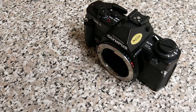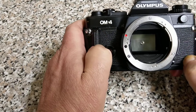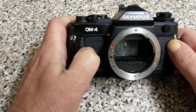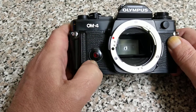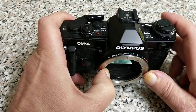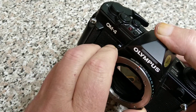Looking at the front here, we have this grip. Most of the ones you'll see won't have this. We've got a couple of lug straps, and this is a self-timer LED. It's a bit of a redesign from the earlier OM1, OM2, and the N versions. The lens throat, and in usual Olympus fashion, it has the shutter speed dial around the outside of the lens throat.